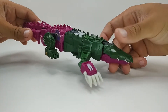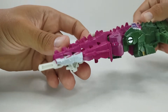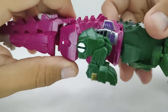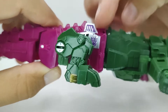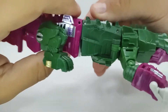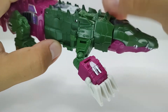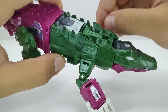Vamos dar uma olhada nele no seu modo jacaré. Vamos começar pela cauda, a cauda dele rosa com detalhes em branco. Seguindo por cima, ainda tem a parte de trás rosa com alguns detalhes pintados em prateado, o Decepticon roxo no fundo prateado aqui atrás — não é adesivo, é realmente pintado. Tem uns detalhes em prateado e outros em dourado também. Aqui em cima o corpo dele todo em verde, esse verde é pintado por cima do plástico rosa, então é um tom diferente do verde que é realmente plástico verde, com uma certa diferença de tonalidade — aqui é mais escuro.